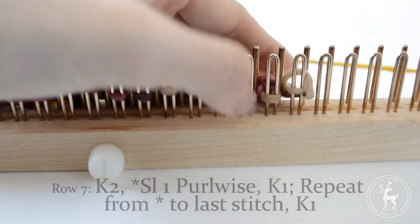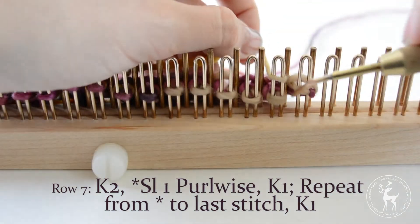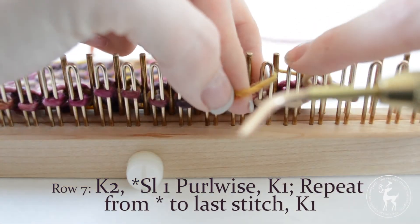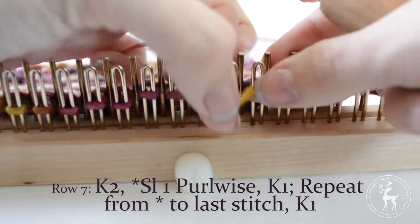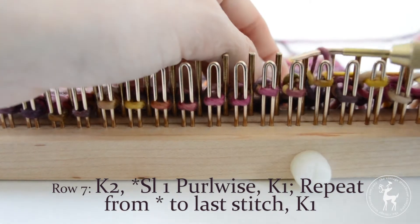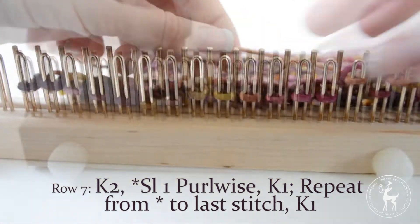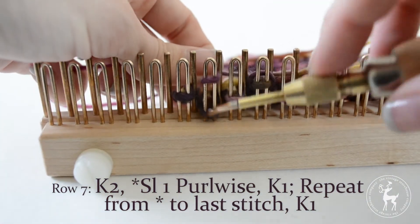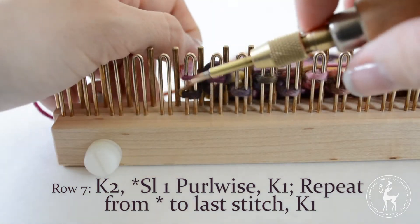Row seven: begin by knitting two stitches, then begin your repeat by slipping one stitch purlwise, then knitting one stitch. Repeat this by slipping one stitch then knitting the next stitch all the way to the last stitch, then knit the last stitch.